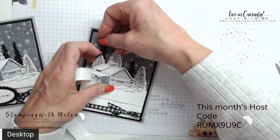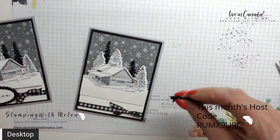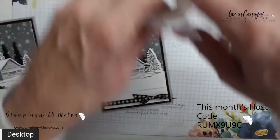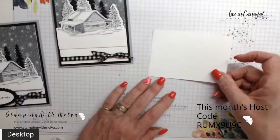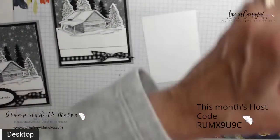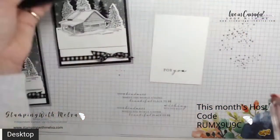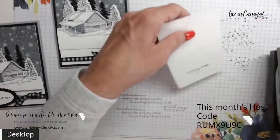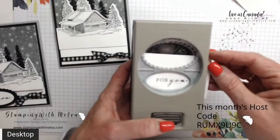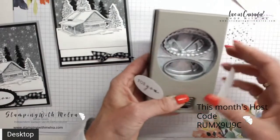Now we need to do two more stamps. We're going to stamp the 'for you' sentiment using the tuxedo black, and we're going to use the double oval punch. I cut this out so I don't waste the paper — we're going to push this down and punch out the sentiment in the small oval.